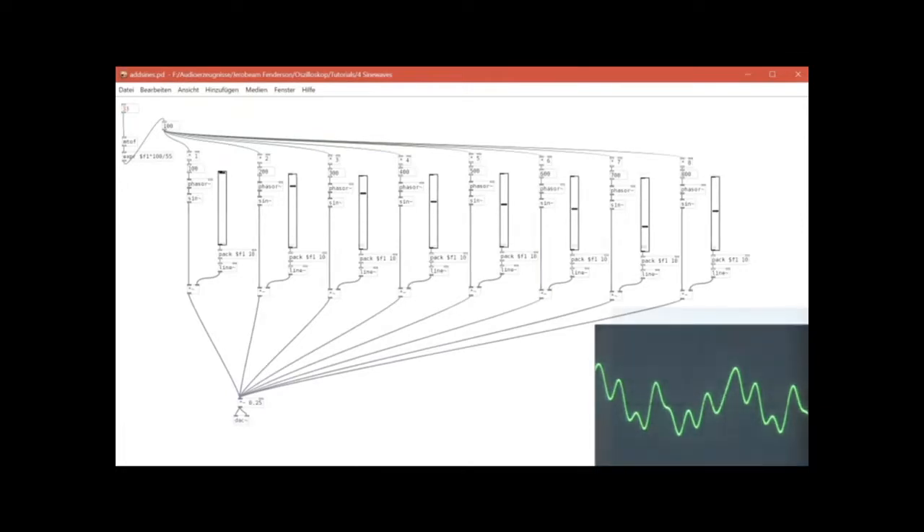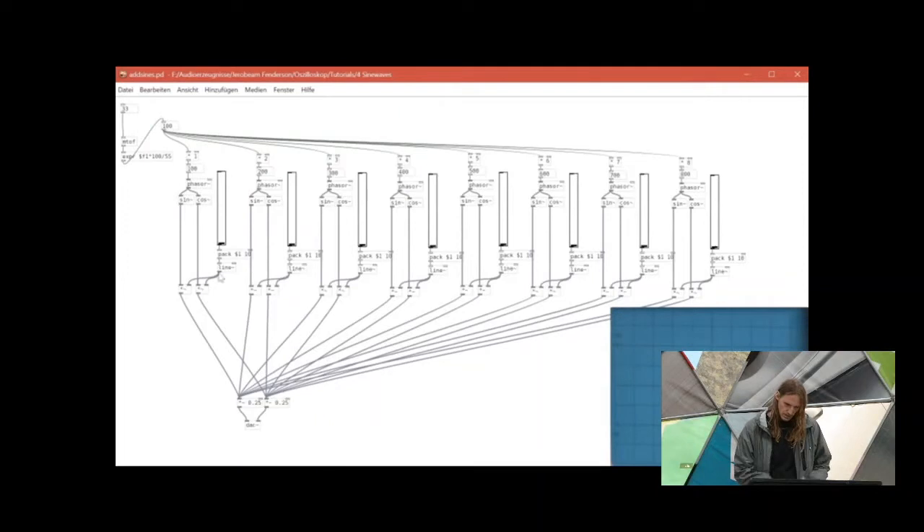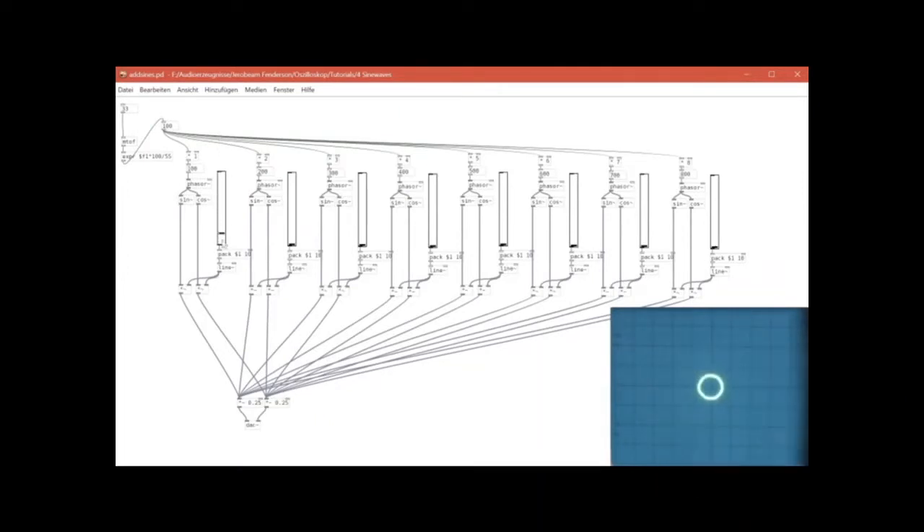The next step is to use a sine wave on the horizontal channel and a cosine wave on the vertical channel — together they add up to a circle. Here's a slightly different patch that does the same thing for X and Y on the oscilloscope, and you can see circles being drawn at different speeds. They create these spiral kind of shapes that you also saw in Nuclear Black Noise.